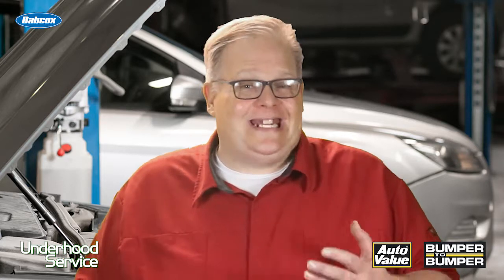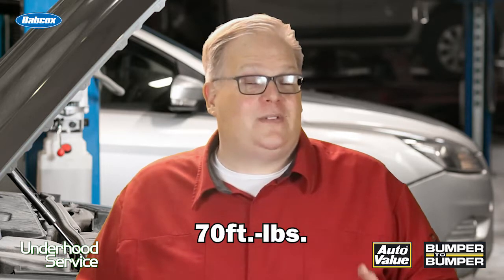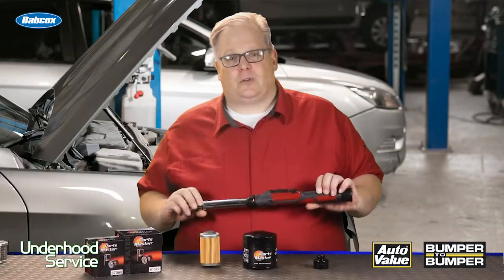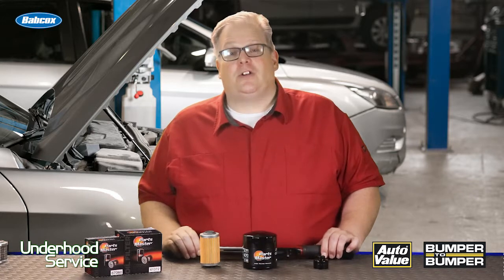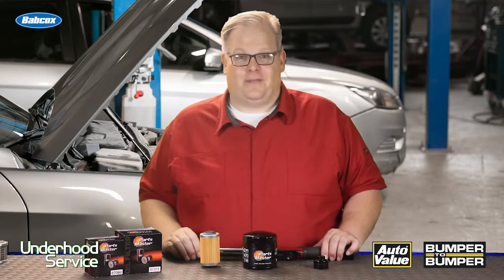It is very easy for any technician to put 65, 70, or even 75 foot-pounds of torque on this housing. By using a torque wrench and tightening to the right specification, you're preventing damage to that housing — and most of all, you're going to make that filter easy to get off for the next technician who has to service the vehicle. I'm Andrew Markell, thank you very much.